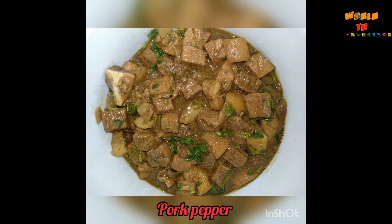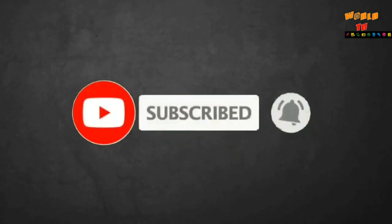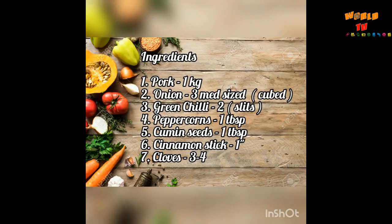So guys, now let's prepare pork pepper. But before that, please like, share, and subscribe to my channel, and don't forget to hit the bell icon to receive the notifications. Now let's take a look at the ingredients.